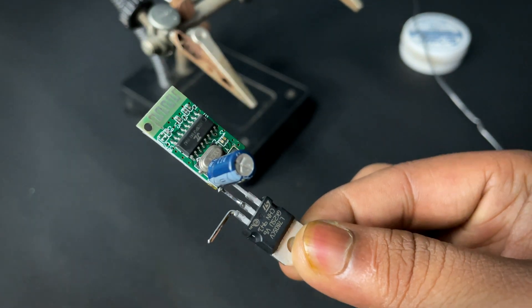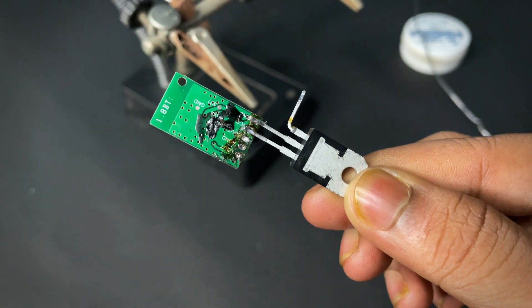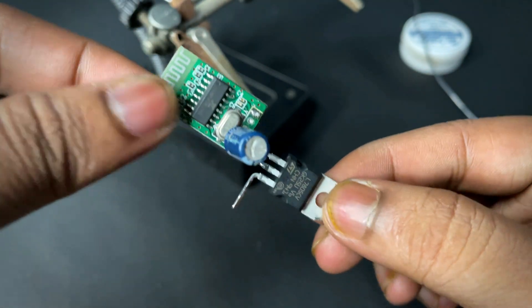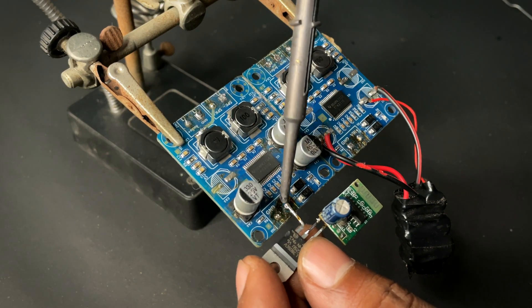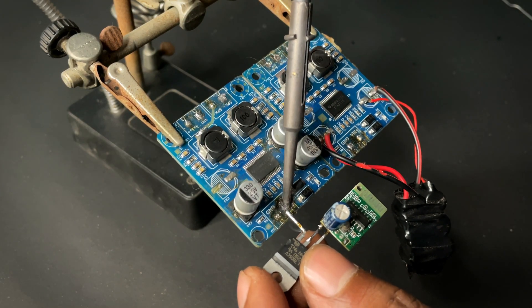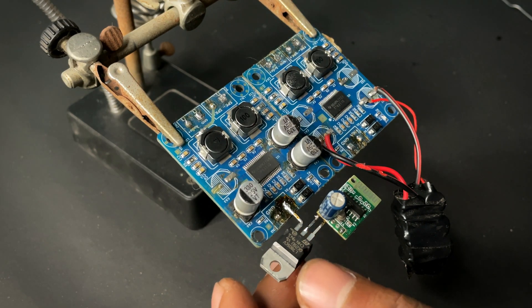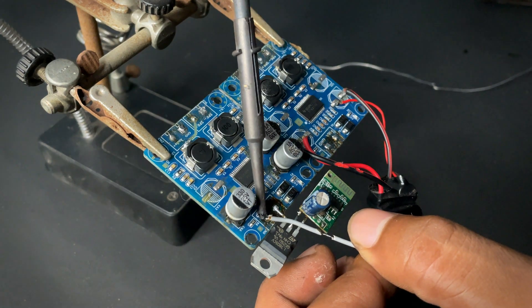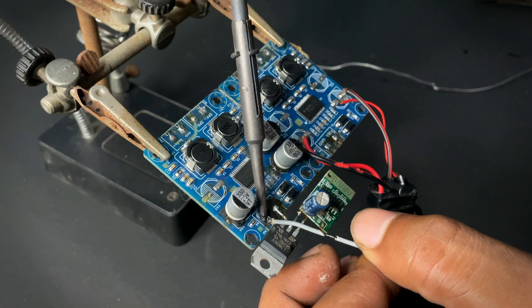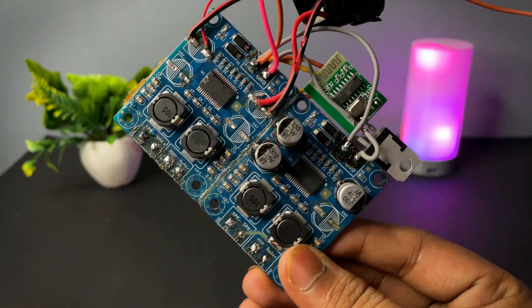I am using the 7805 voltage regulator to convert 12 volts to 5 volts because my Bluetooth module supports 5 volts. First I have connected two amplifiers together, then I am connecting the Bluetooth module with the amplifier.